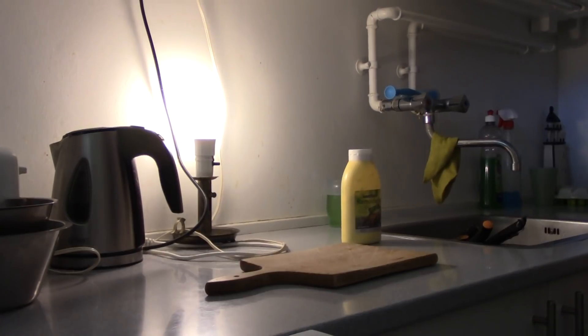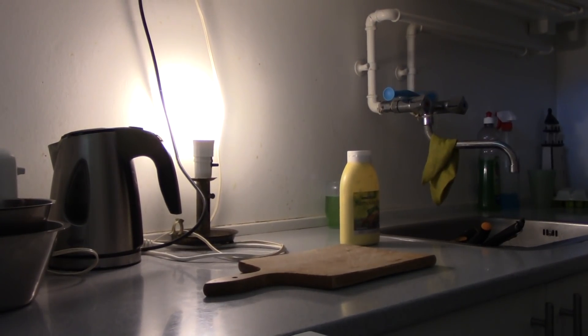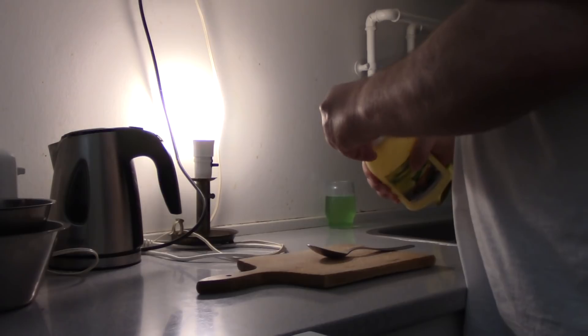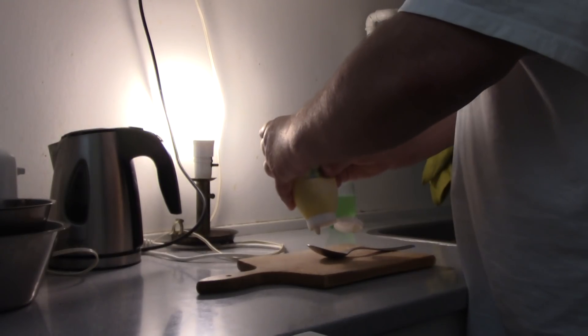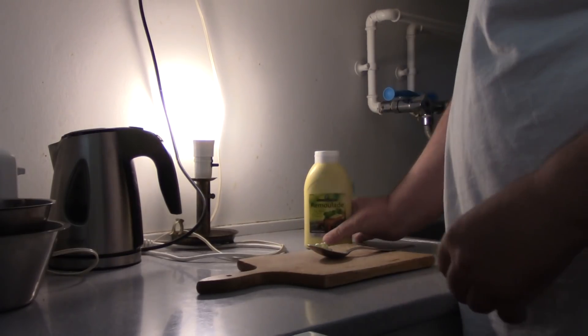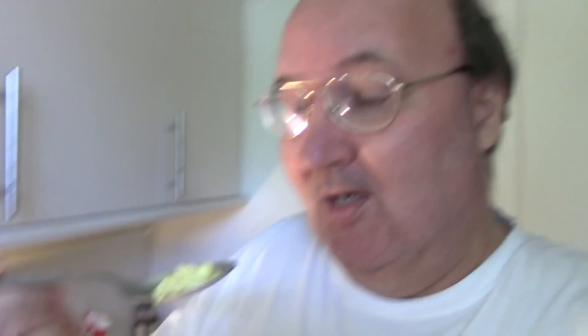You can use it on nearly everything, so let's have a try of the Danish Remulade. I don't think I will taste too much because this is the first time I ever taste it. I don't know what it is — it smells a bit funny, but let's have a go and it should be okay.